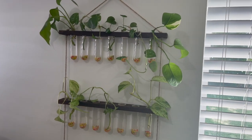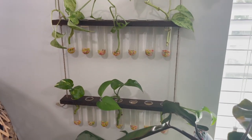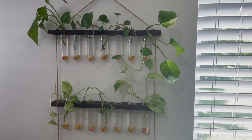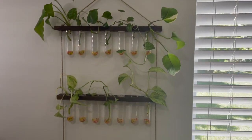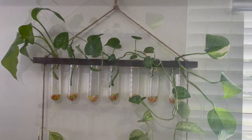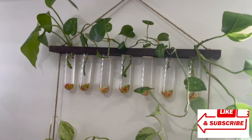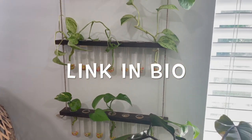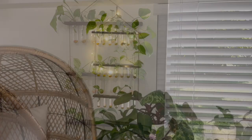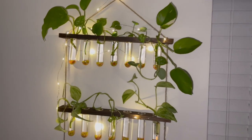I left quite a few of the bottles empty because I'm going to leave space for more propagations in the future. But this is what it's looking like right now — I love it, I think it's so cute. And this is what it looks like with the little fairy lights on.